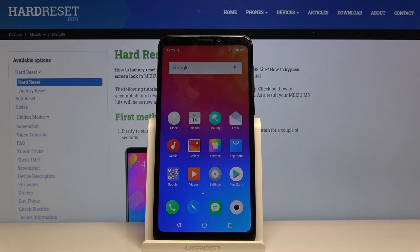Welcome! Following me is a Meizu M8 Lite, and today I will show you how to put the device into fastboot mode.